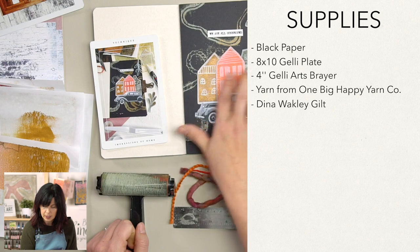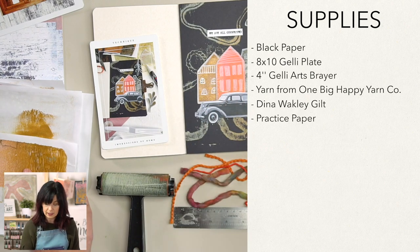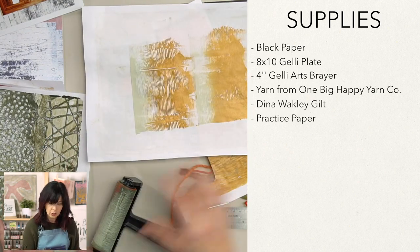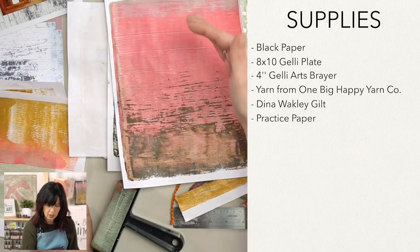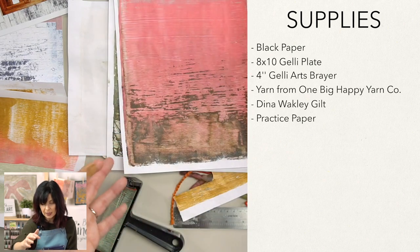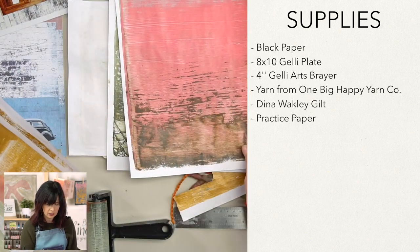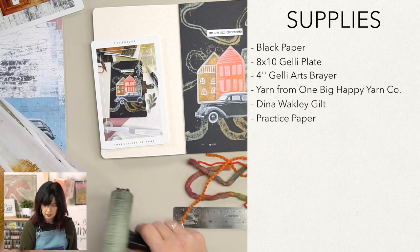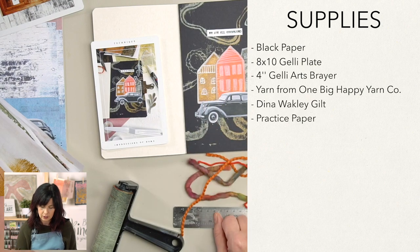Grab a couple of sheets of paper you've been practicing on. If you don't have those, go see the practice videos or just roll some paint and have a good time. I'll show you some of the scraps I have — this was literally me cleaning my brayer on the paper, so no big deal. You can create some right now if you need to. We messed around with stenciling on this one, and on this one we did a block color and then picked up extra paint off the gel plate for a cool texture. Just gather a couple of different colors for the background of your house.